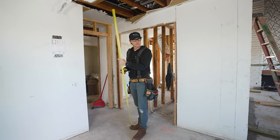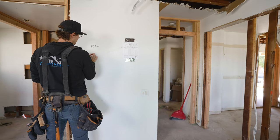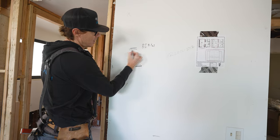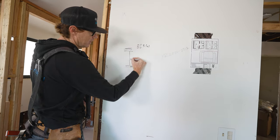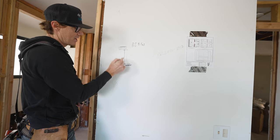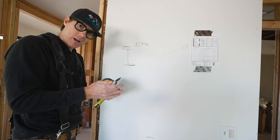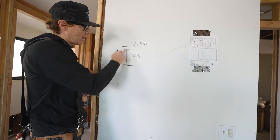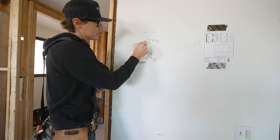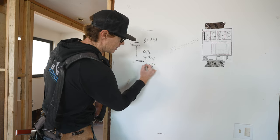Now that we've got everything laid out we're going to measure for our studs. I measure the overall distance from concrete to existing ceiling: 86 and three-quarters inches. We have a sill plate, one top plate, and another top plate — each inch and a half, totaling four and a half inches. I like to take off a little more — four and three-quarters — to give a little play as wood can grow slightly when assembled. So 86 and three-quarters minus four and three-quarters gives us a stud height of 82 inches.